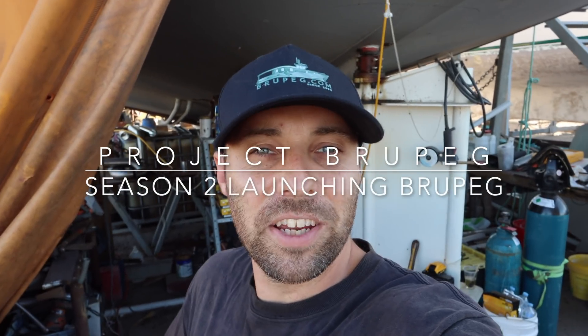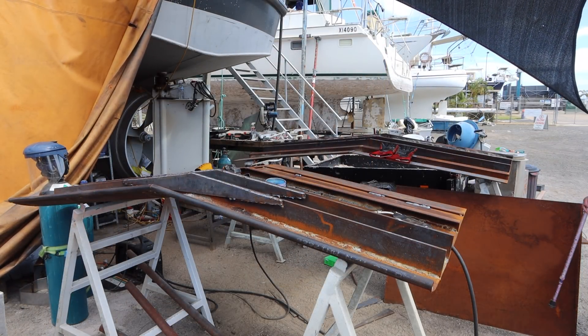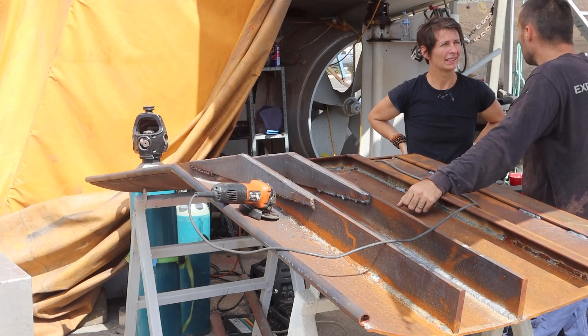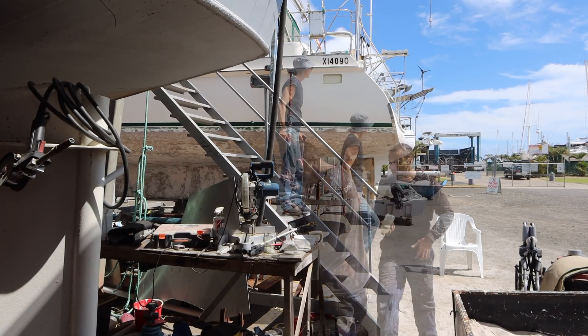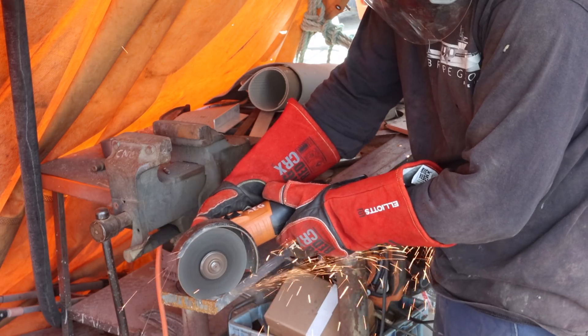G'day, welcome back to Project Brewpeg, the story of a sunken fishing trawler converting into a global expedition and research boat. This week we're getting a bit cheeky — we are literally putting cheeks on our big wings. Over the last couple of weeks, Damien's been getting the hinged cheeks ready to weld into the stabilizer wings.